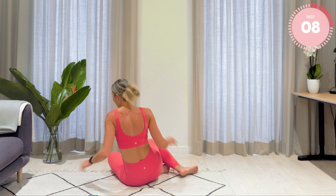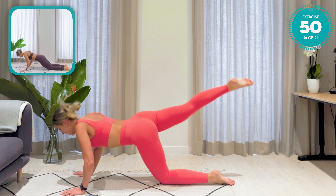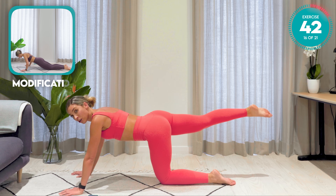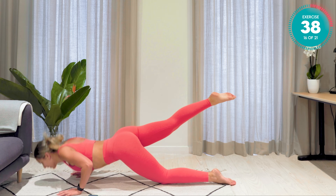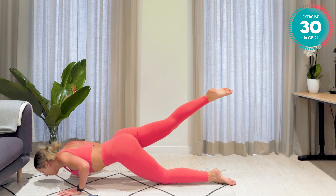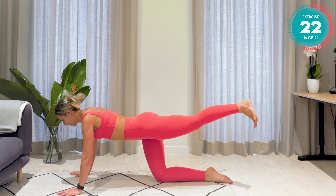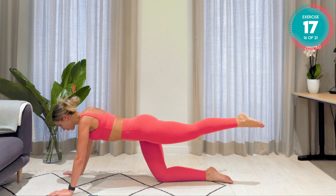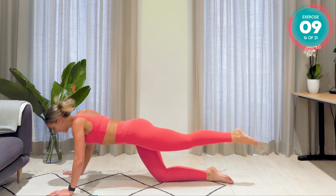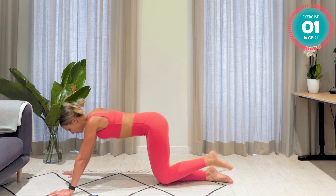Turning straight around now. We have our first chest exercise. Taking the right leg back. Drop down, and up. Really shift the body weight forward — if you're not doing this, it's not going to work your upper body very much. Shift forward and down. 10 seconds left here. Changing sides — shoot that other leg back, let's go. Good work. Remember, shift that body weight forward. Absolutely amazing. Five, four, three, two, and one.